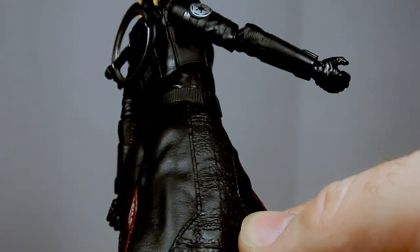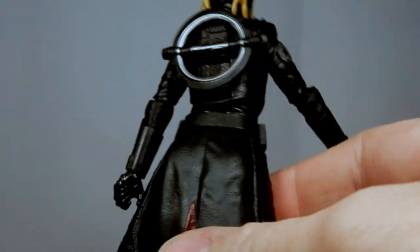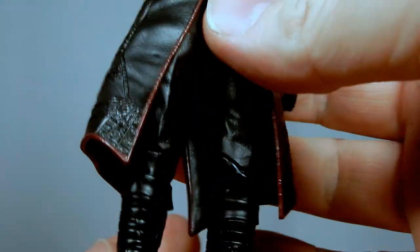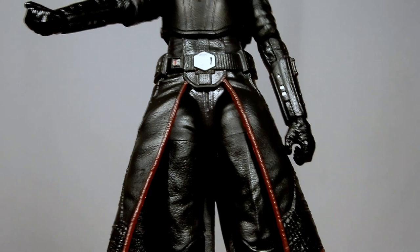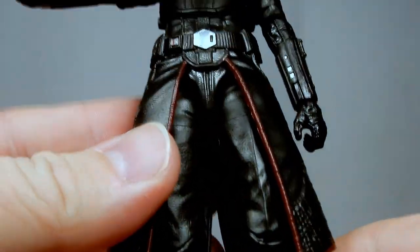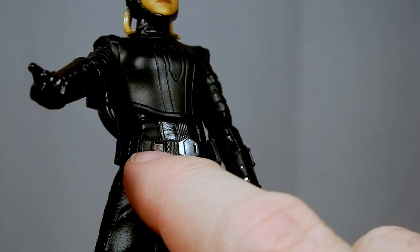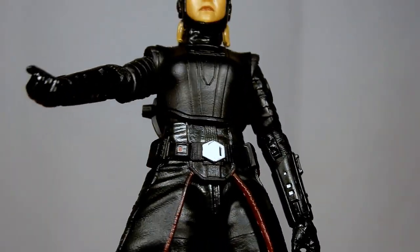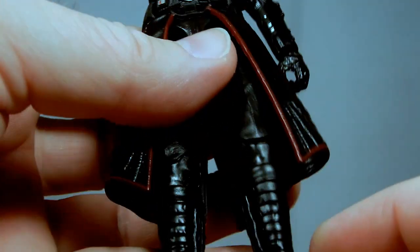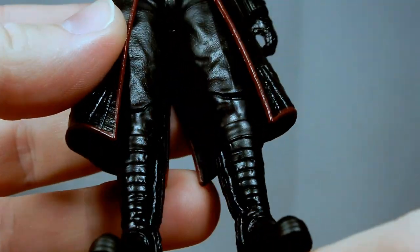I do like the patterns and the sculpting on the sort of skirt — that looks really nice. There's a deep red edging on the hem coming down the front too, which is a nice bit of color to break things up. There's a nice silver detail on the belt with a little bit of red and silver on that particular part. Pretty standard-looking black boots, but they do look good.